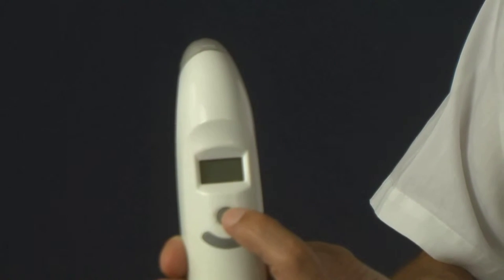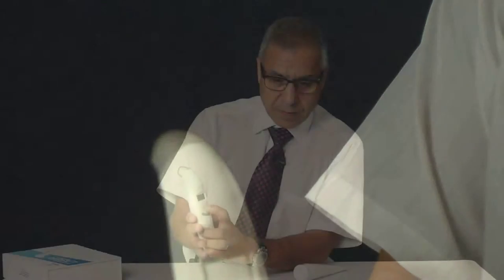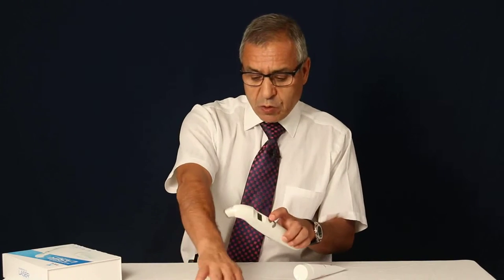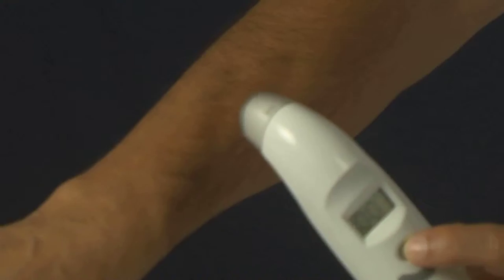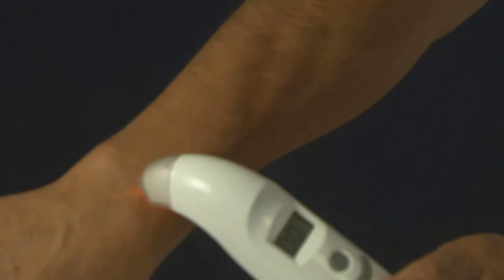The first time you press, you have to press and hold for about two seconds to hear a beep, like here. Then you press one more time quickly to get the laser light on. Right now there is no laser light, but if I press one more time, the light comes on. As you see, there is a light — that's the laser.